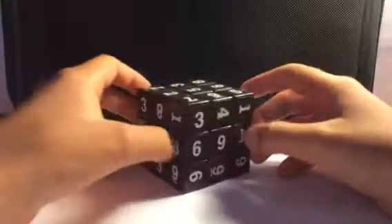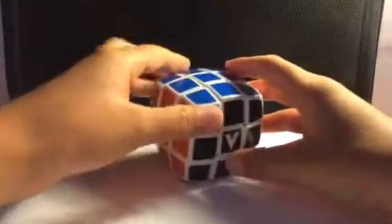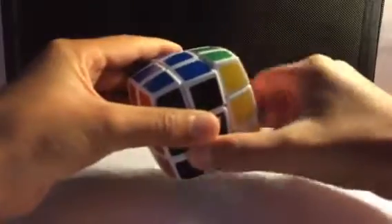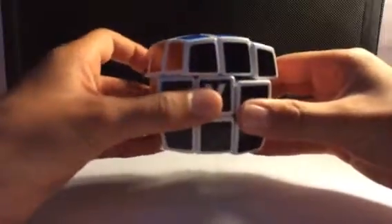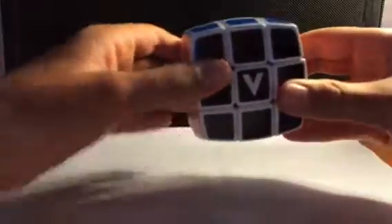Then I have this 3x3 Sudoku cube, which is extremely hard to solve — I don't even know how to solve it yet. It's just so hard, but since it's a 3x3 I decided to add it to this part of the video. The last 3x3 I have is the V-Cube 3, pillowed. It's actually pretty fast, just has a weird feeling because it's curved. Corner cutting is okay — right below a block, which isn't the best but not too bad. It's pretty fast and smooth.